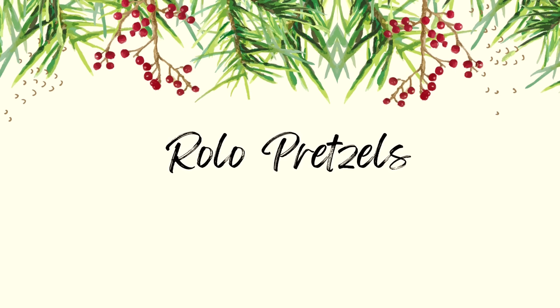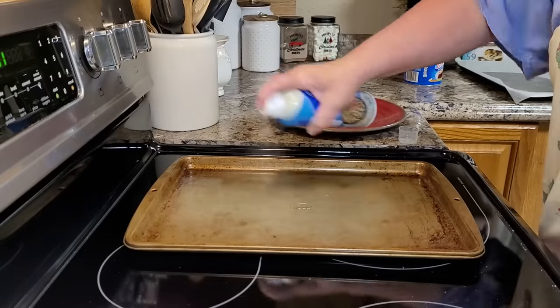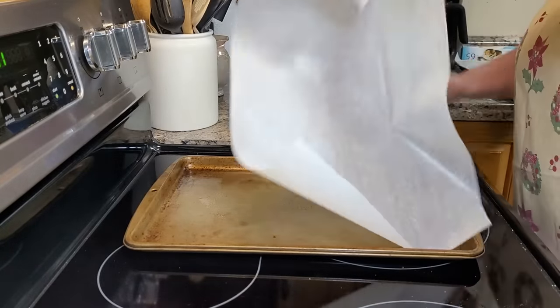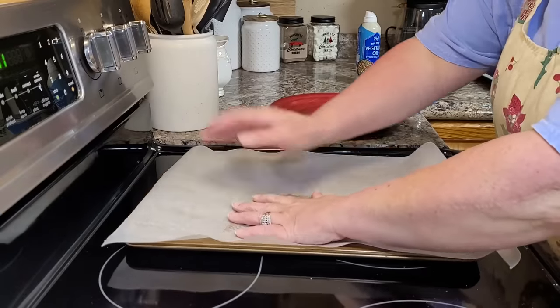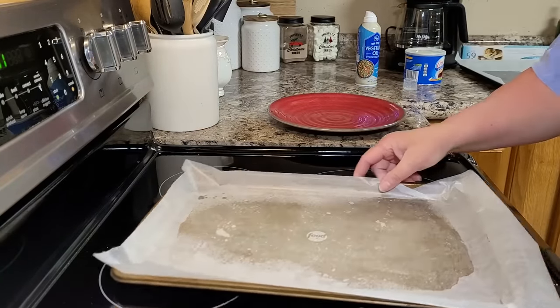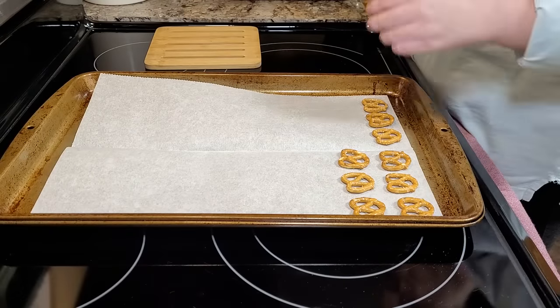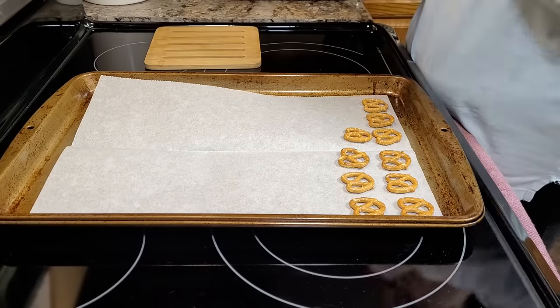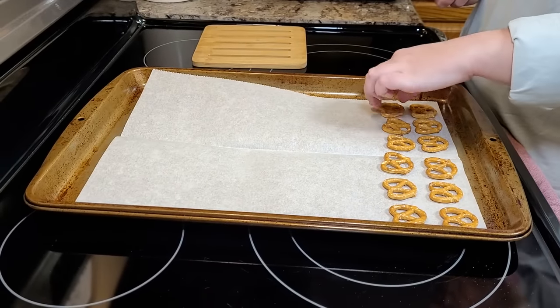The first thing I'm going to do is spray my pan with some non-stick spray and put my parchment paper on top of it and press it. It will help it adhere to the pan so that it won't be sliding around when you're trying to work on it. The first thing you do is lay out all of your pretzels on your baking sheet. You don't want them to be too close together because the caramel and chocolate is going to smoosh out a little bit.